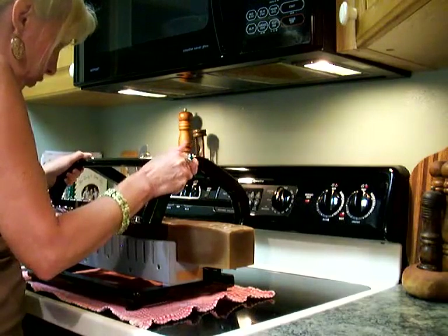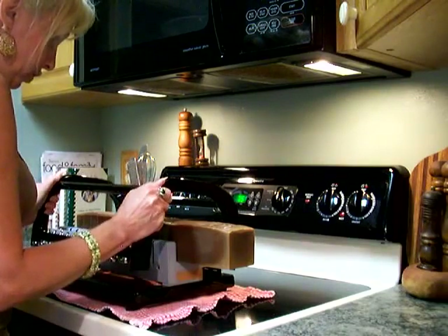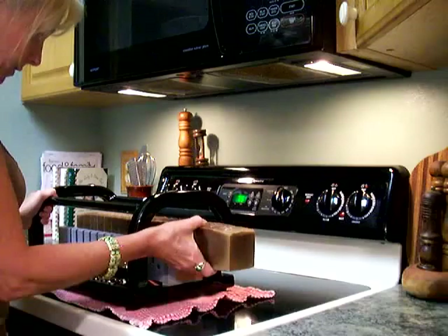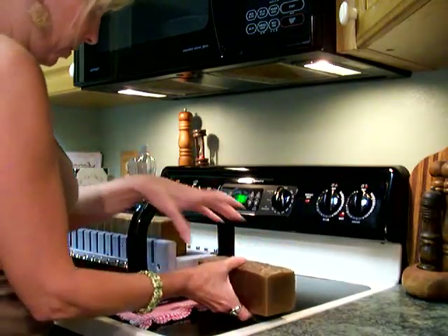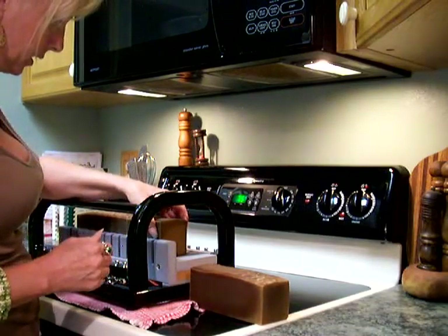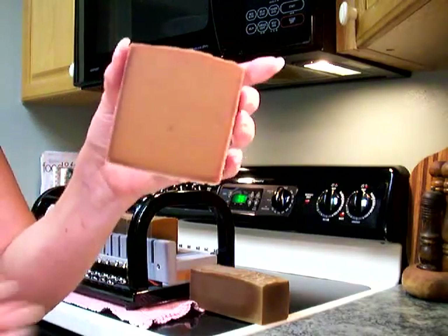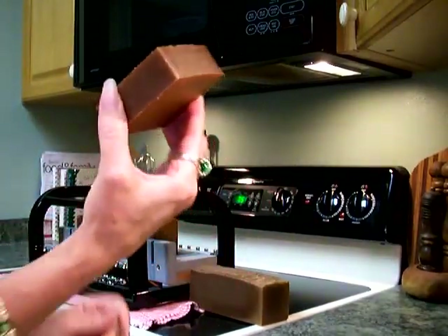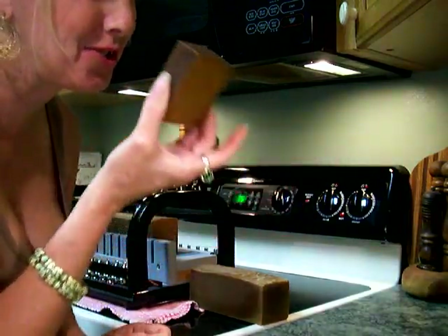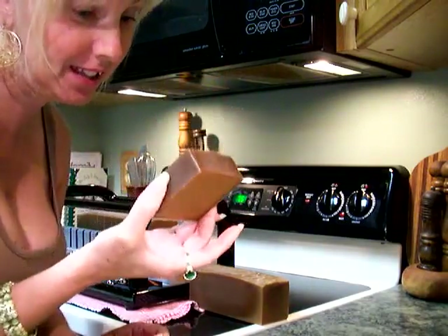This soap smells so delicious and it has real chocolate essential oils in it, so it's going to be a little bit more expensive than our other bars because chocolate essential oils are very expensive. And this is what they look like. You can smell the honey, you can smell the chocolate — it smells like real, real chocolate, I'm telling you.